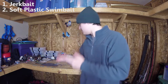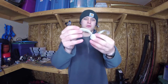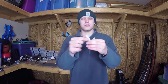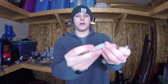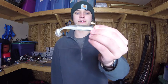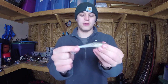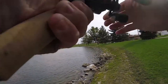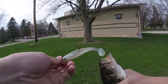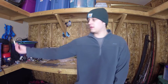Bait number two is a simple swimbait presentation — something like this Keitech Swing Impact Fat, just a regular no-paddle-tail swimbait. You can rig it weightless on a Texas rig hook, or on a swimbait-specific hook with a weight on the bottom, like this size 5 Gamakatsu. They also come pre-rigged — this is a River2Sea pre-rigged swimbait, which works great as well. The only downside is if you lose it you lose a nice hook too. The nice thing about rigging it yourself is you can go weedless Texas style, but if you're fishing open water and want to get deeper, the pre-rigged one has a nice big weight.